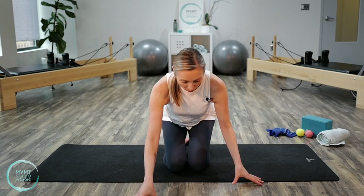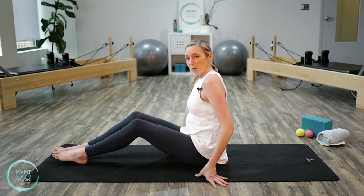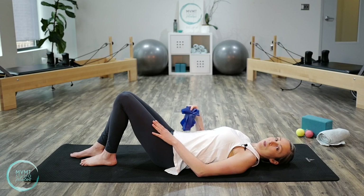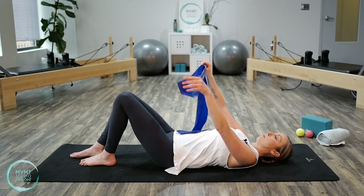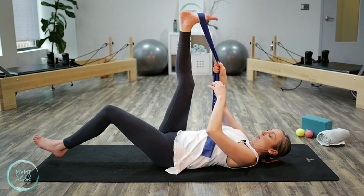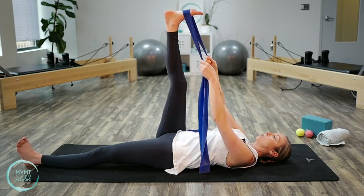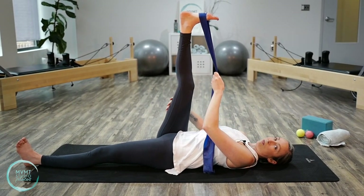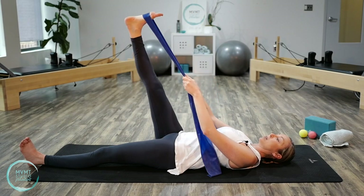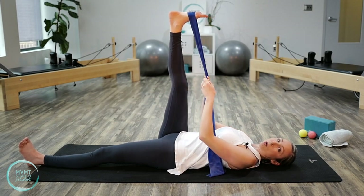First we're going to lay on our back. Bring yourself all the way down and have your band or strap handy. We're starting with a hamstring stretch. Once down on your back, keep your left foot on the floor — knee can be bent. Wrap the strap or band onto the bottom of your right foot, then extend your left leg to the floor. If that's not comfortable, keep the knee bent with the foot on the floor. Try to straighten the right leg fully — knee fully extended. If you're really tight, you may only be able to come partway before the knee starts to bend.